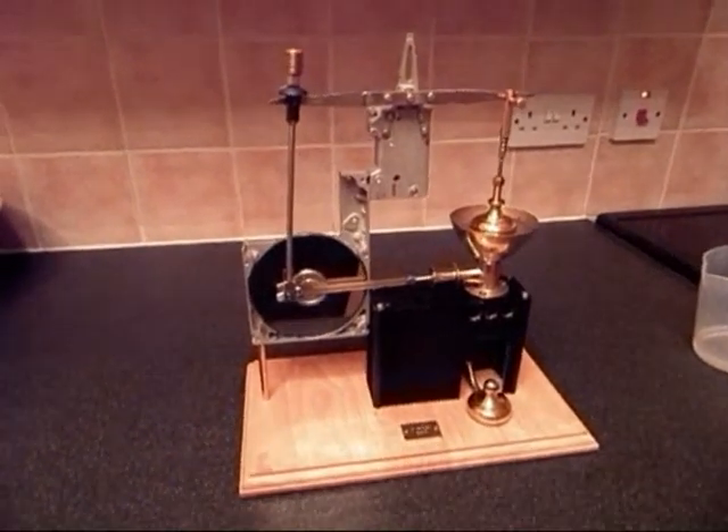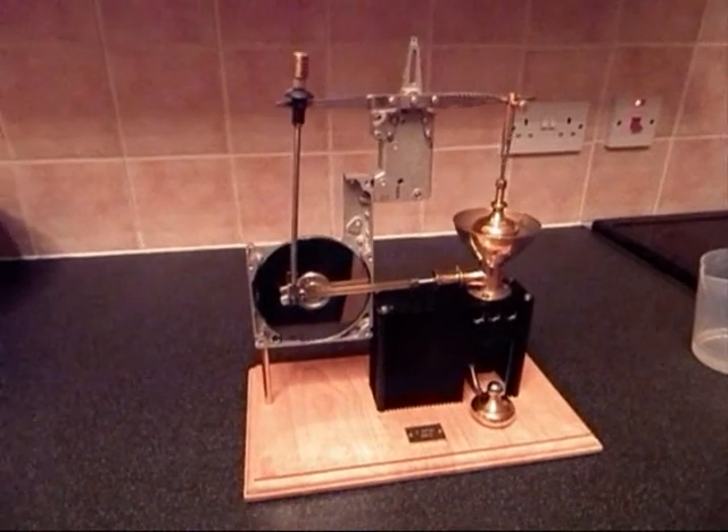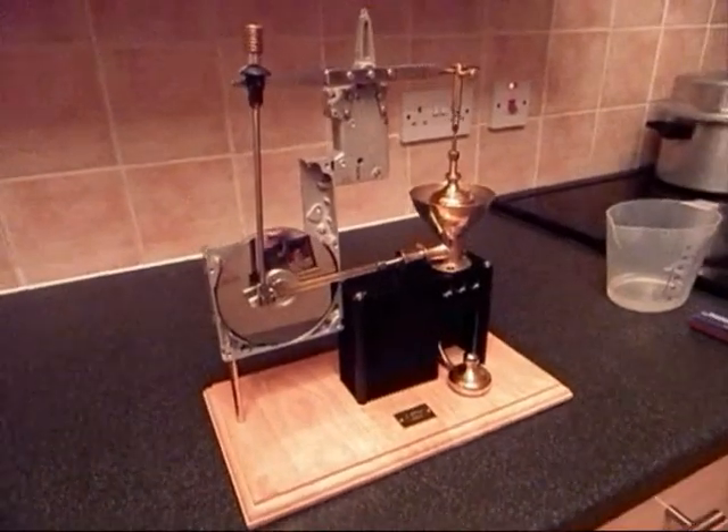This is my hot air engine. It's a Stirling cycle engine and it's made from scrap materials.